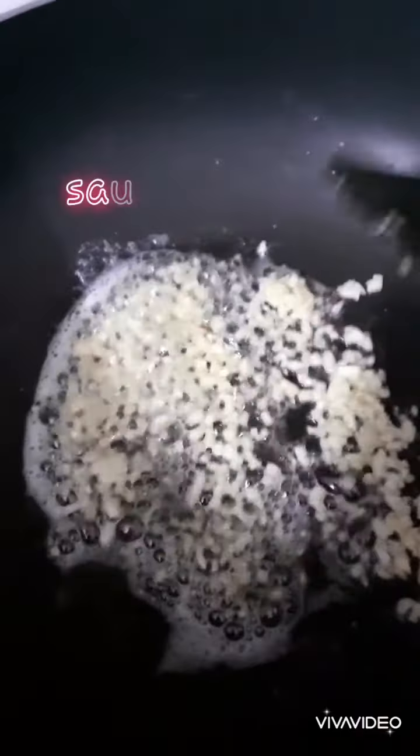If you are adding cream, add it at this stage part by part, making sure it doesn't curdle. Then add the cheddar cheese you have already kept ready.